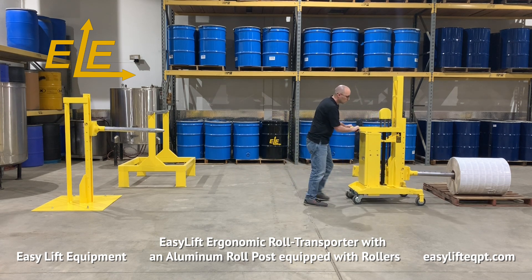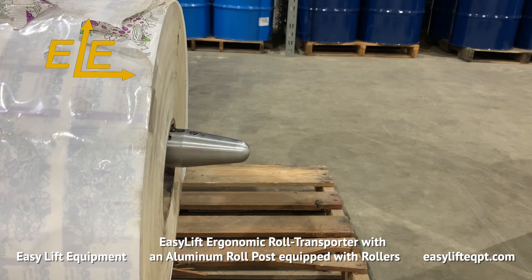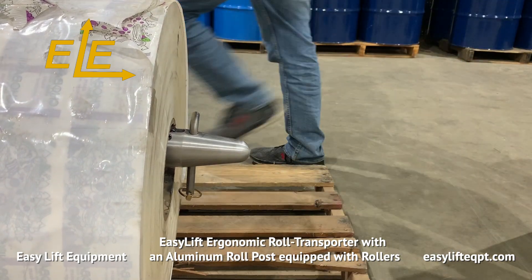The outer mast allows for the roll post to be adjusted into various positions to accommodate smaller diameter rolls sitting on the floor or a pallet, and larger diameter rolls that sit higher on shelves or racks.